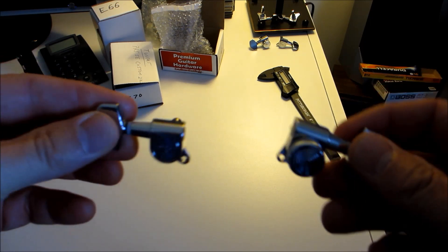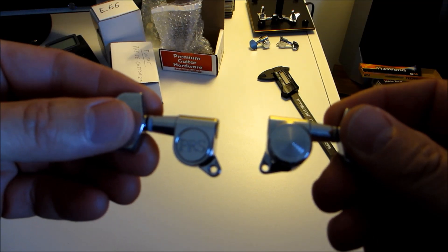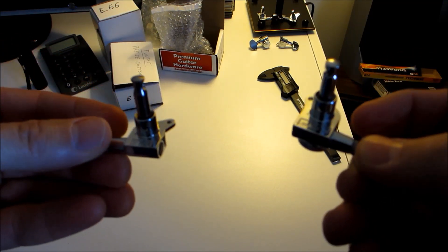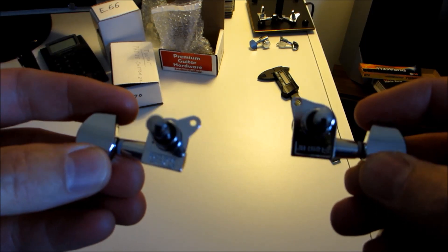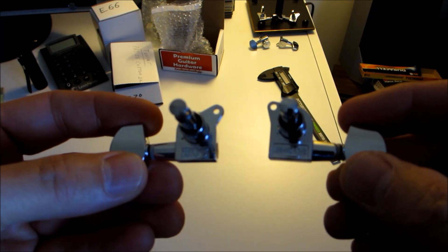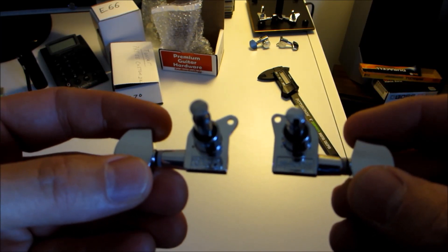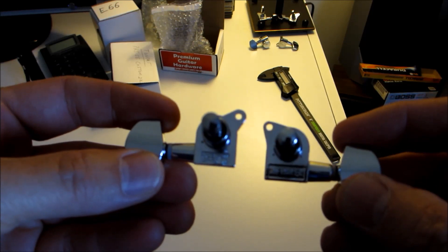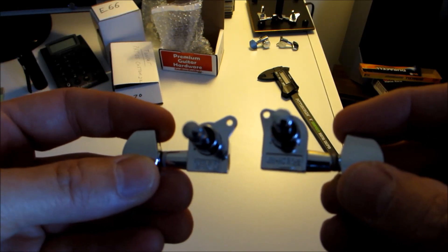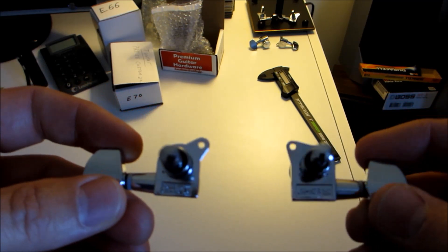Now, this is the PRS, obviously, and this is the locking tuner from the Guitar Fetish folks. The reason they look so similar is they're actually made in the same factory in Korea, and the company that makes the locking tuners for Guitar Fetish makes the regular tuners for PRS. It's the Jin-Ho factory, and it says it right on the back of the tuners — made in Korea.